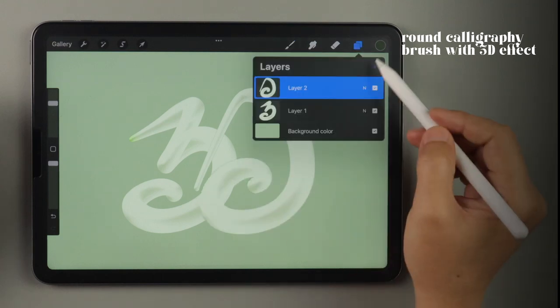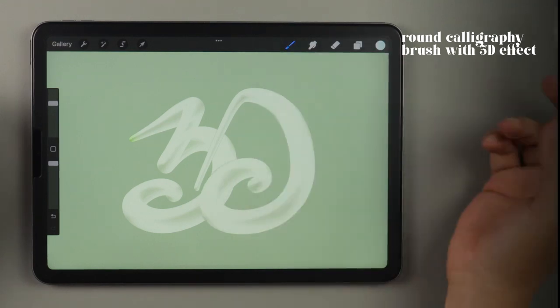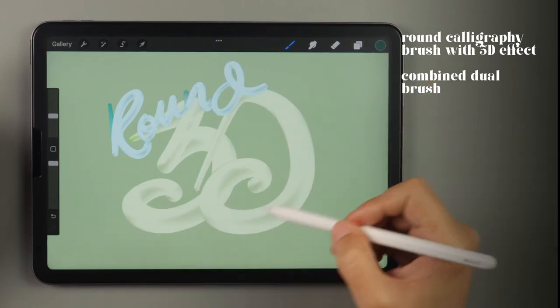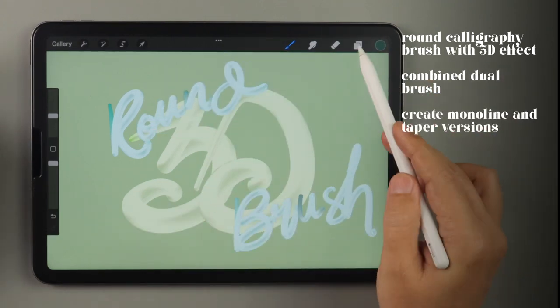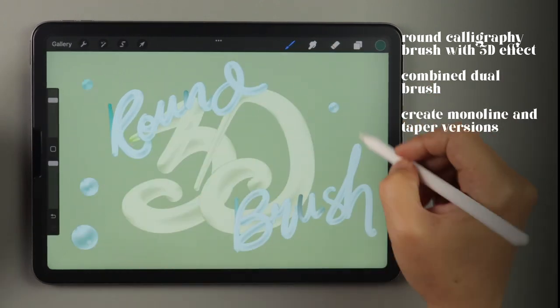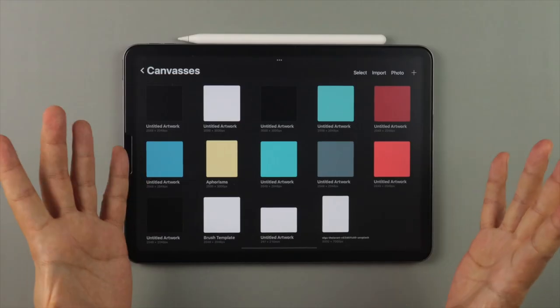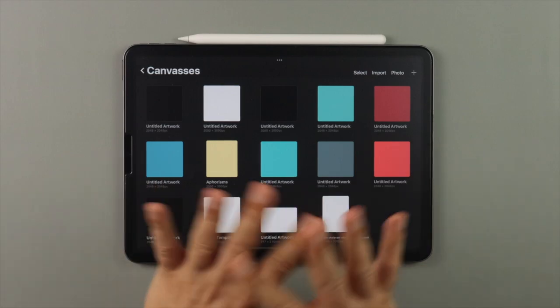It's a round brush with a 3D effect based on the blending and brush shape. It's a dual brush that when combined produces an opaque stroke. I'll be teaching you to make a monoline and taper brush version so you can create amazing calligraphy art in no time. So let's get started and make this brush.